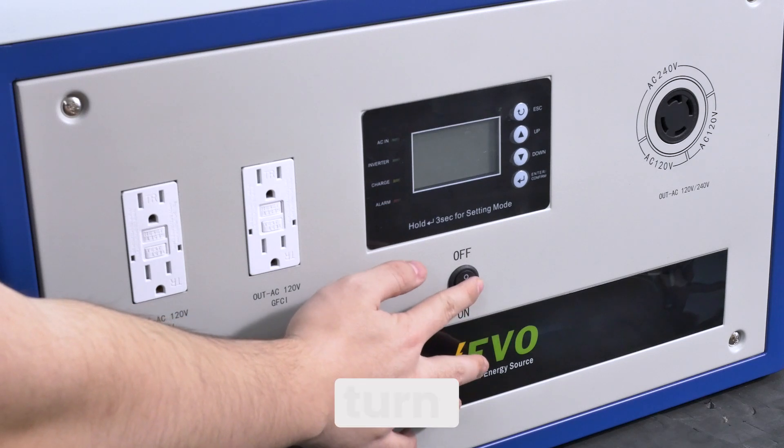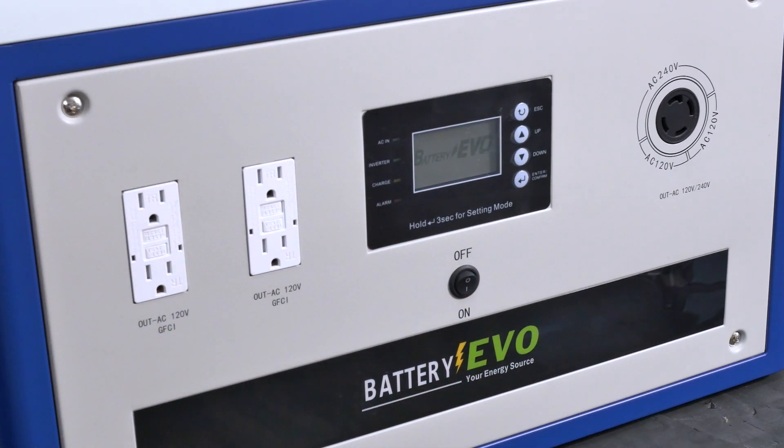Once they're connected, just turn on your batteries and flip on your inverter and you're good to go.